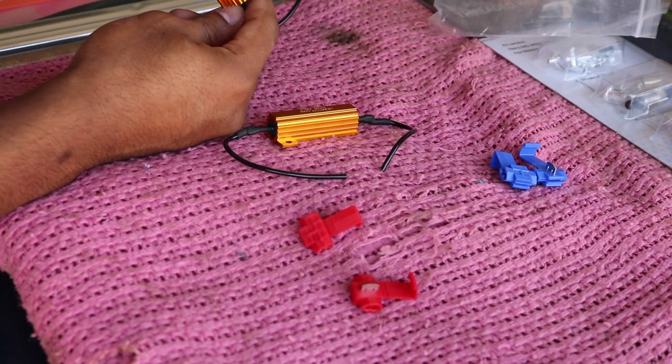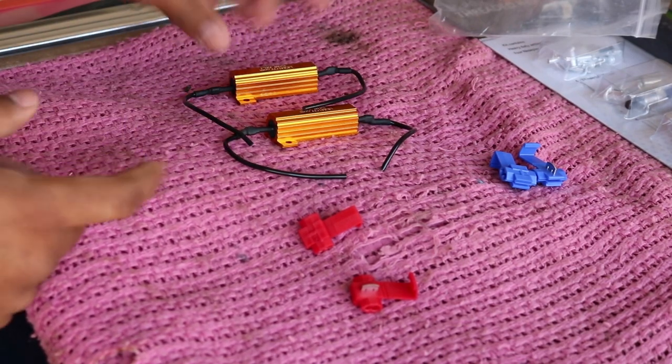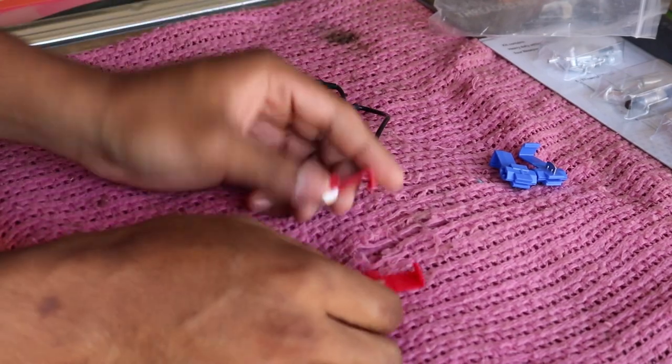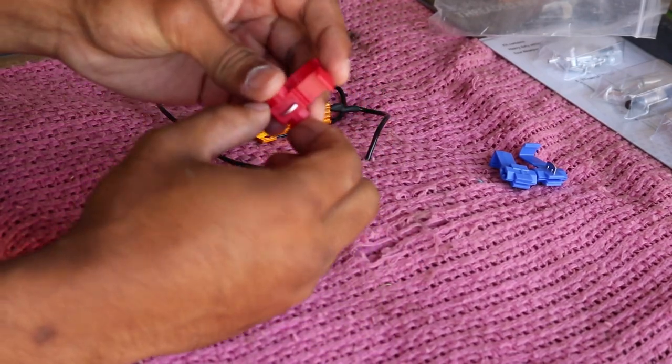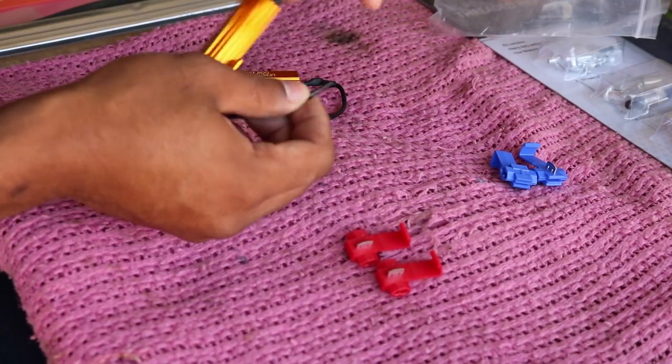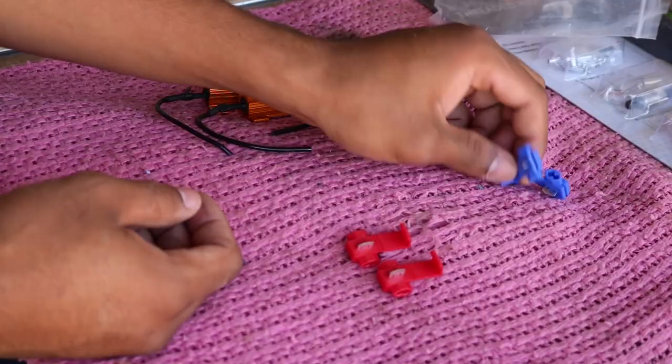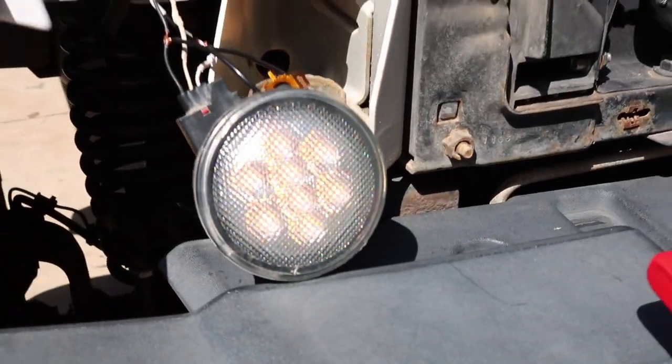This is the kit that iJDMTOY.com provides — I'll leave a link in the description below. It's about seven dollars, a pretty cheap fix. They give you these little splicing connectors but I hate these, so I'm going to cut them, strip them, and solder them the proper way instead of using those splice connectors.